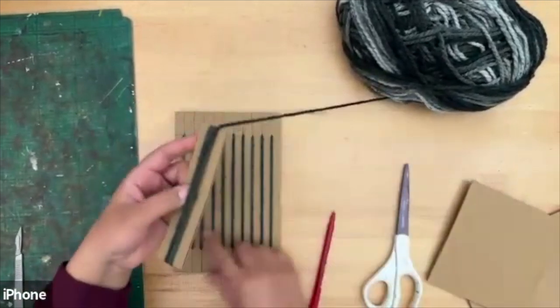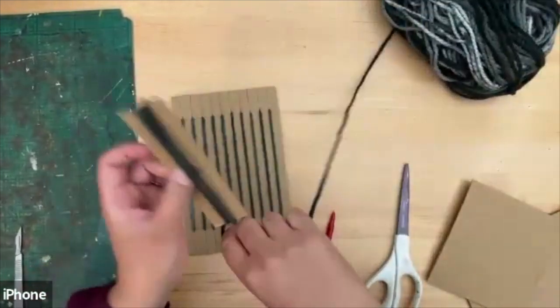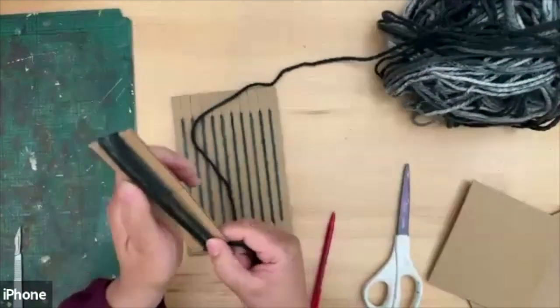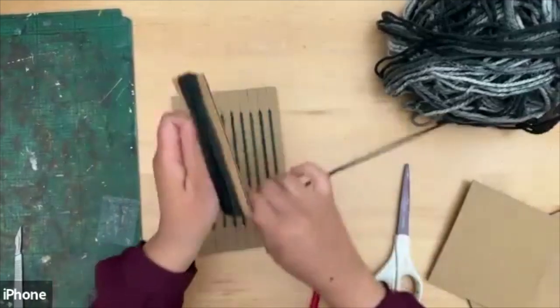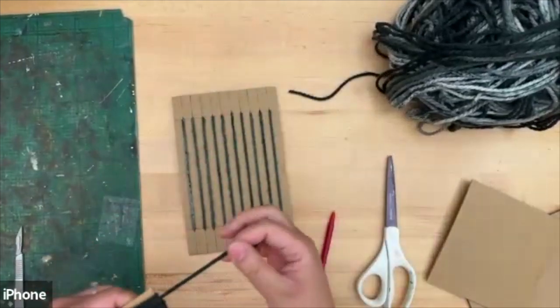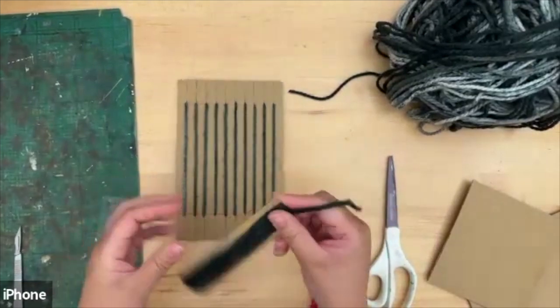If it's too thick it will be really difficult to go through. Give it about ten turns. If you run out of yarn, simply tie another piece on and you can change your colors. You can do more turns if you want, but we'll just leave it at this for now.